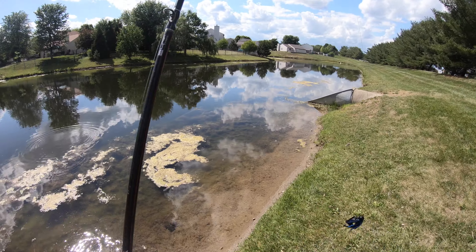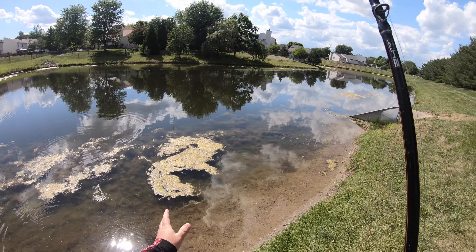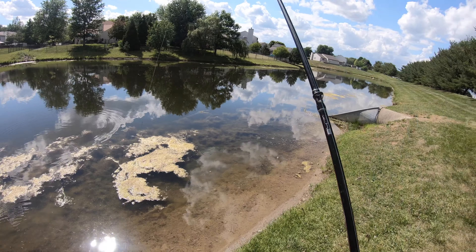Welcome back. Today's video is exciting. We're going to be doing some flipping for largemouth bass, starting off with a 3/8 ounce tungsten jig.